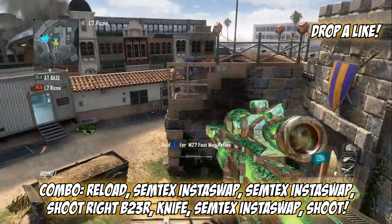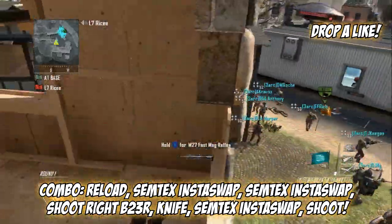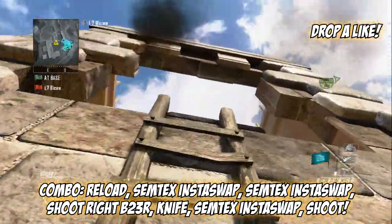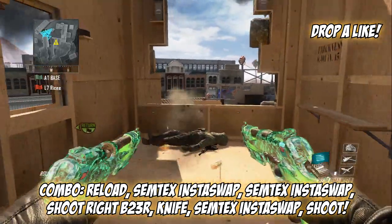You want to jump off and do a 1080, shoot your right B23R, then shoot and knife and insta-swap to your DSR, and shoot. It's going to look like this — just like that. It's really nice.